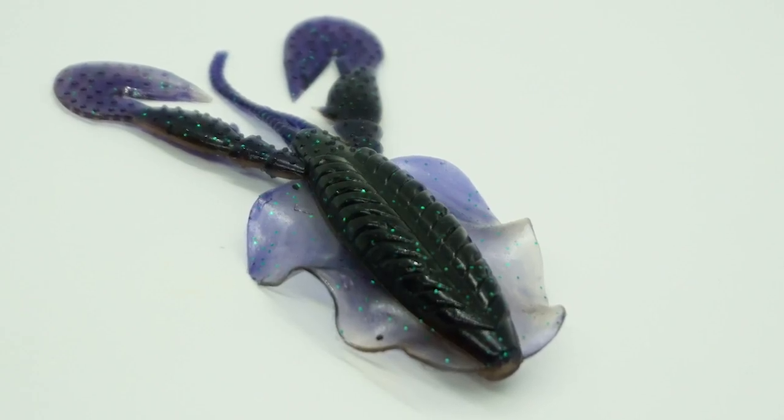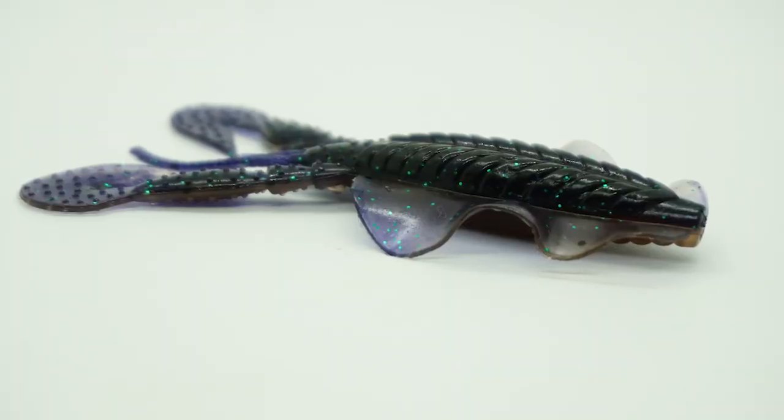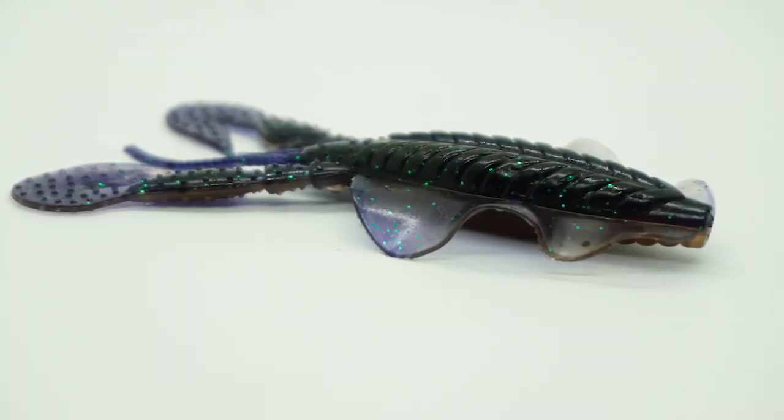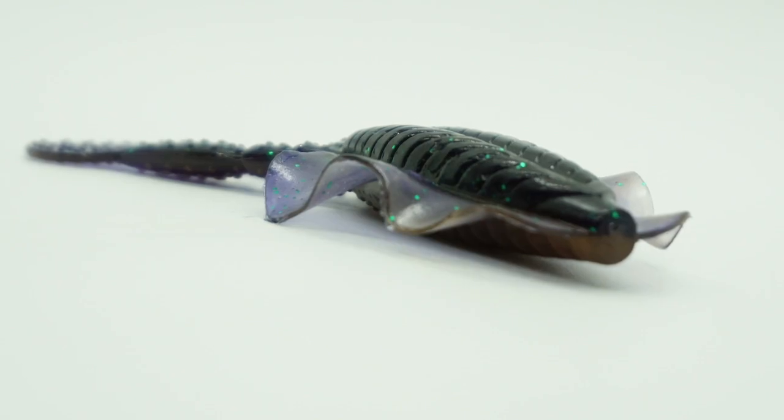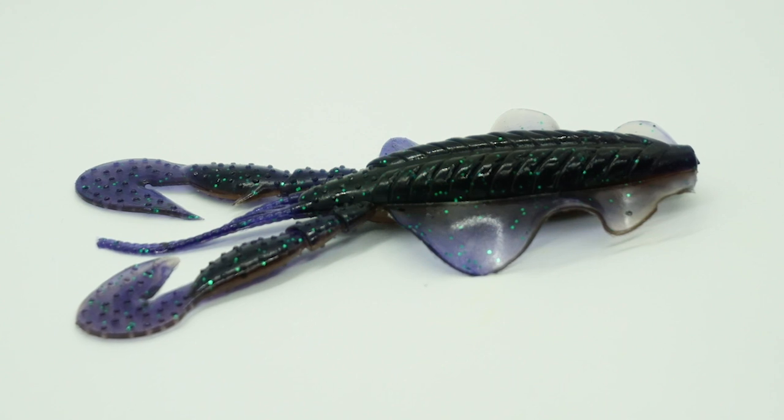The Love Bug is a smaller version of the flip-flop. It has the same appendages with their rapid vibe crazy claws. The most impressive part of this lure is the rolling hood wings that give this soft plastic swim bait constant motion.